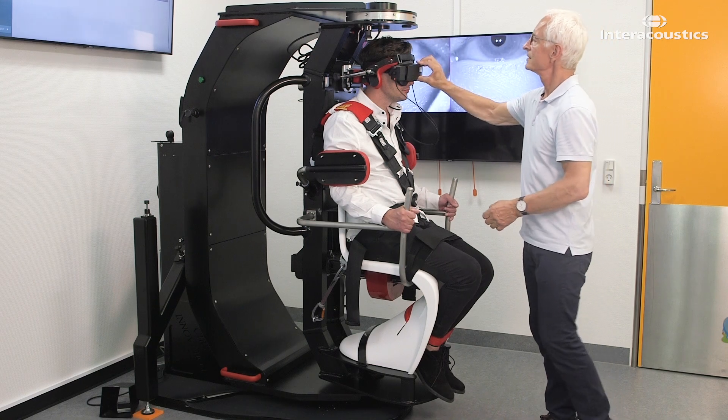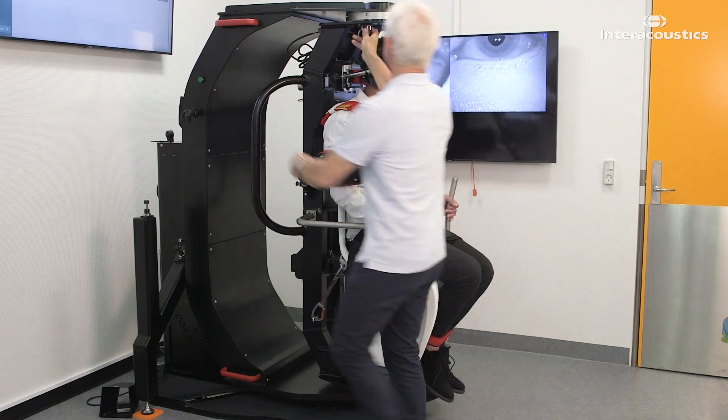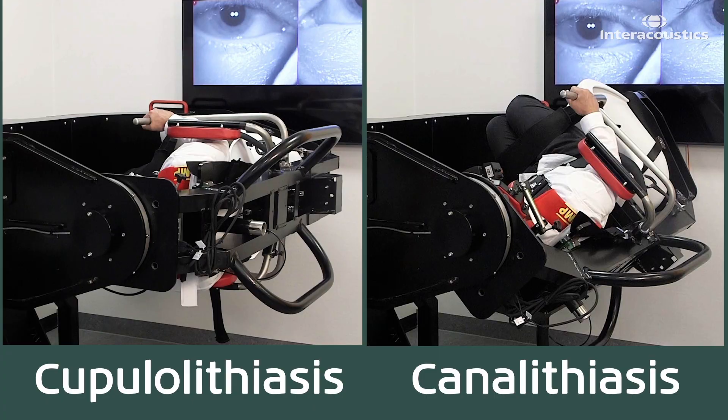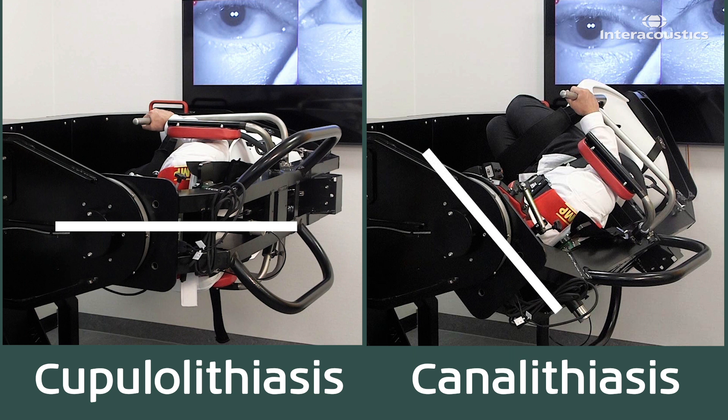This is how you treat lateral canal cupulolithiasis and canalithiasis in the TRV chair. The starting position for these two treatments differs by 45 degrees. Otherwise, the process and the end position is the same.